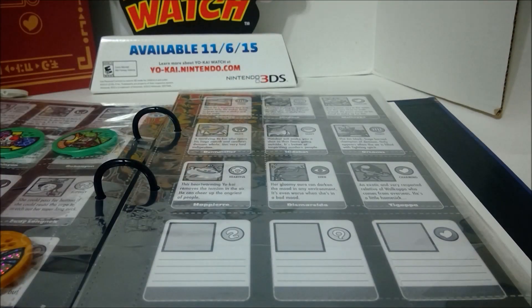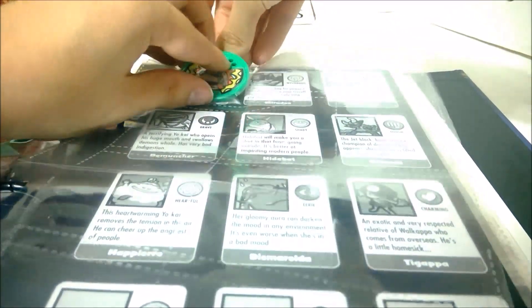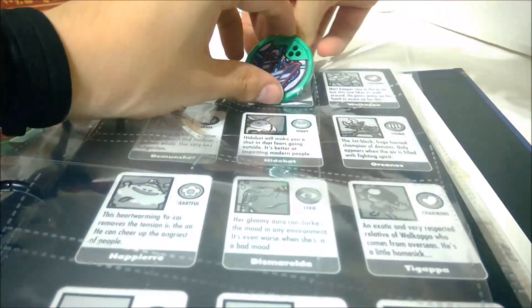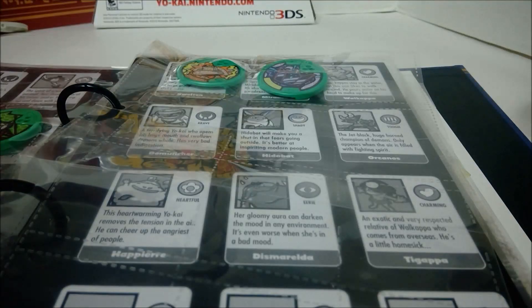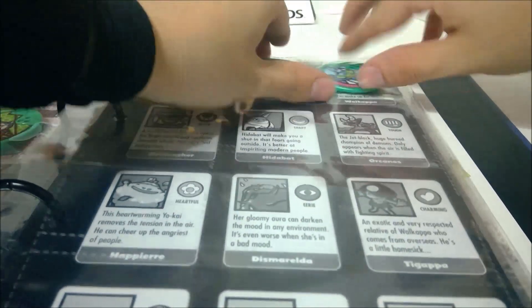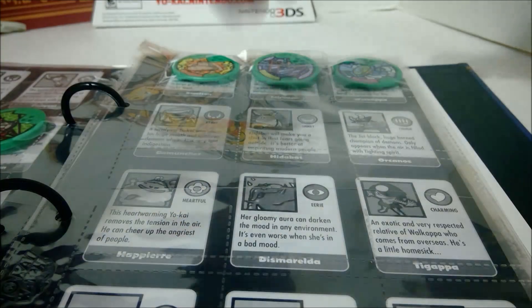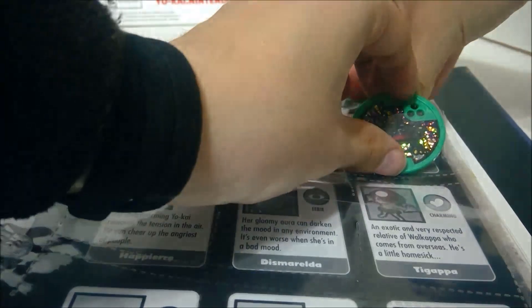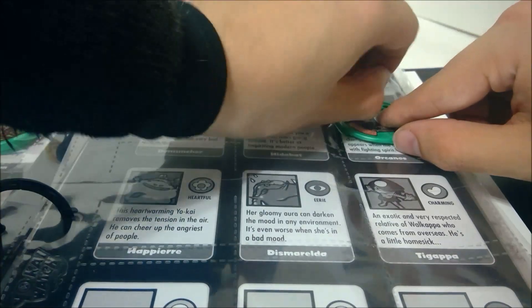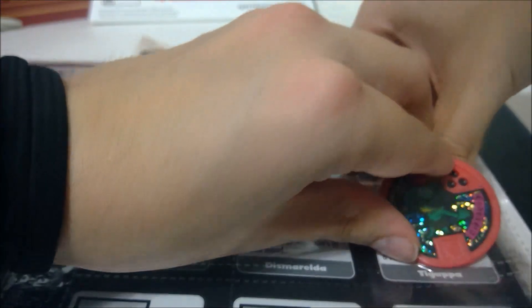On to the last page — we got Swelton up at the top, Miradocs right next to him, and Wokappa right next to him. And there is Big Bad Orcanos. And there's Taigappa — or Taigappa, whatever you want to say, I guess.